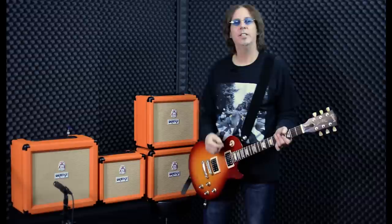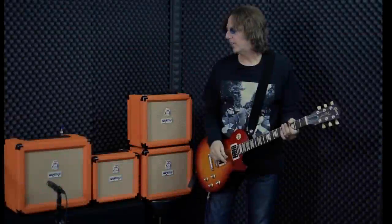The entire line has had an improvement in the EQ — the bass, mid, and treble sound sweet. The entire line also has some routing improvements: analog routing that is now copying the routing of their big-brother valve amps. And of course, with these you never have valve maintenance to deal with, which is fantastic.